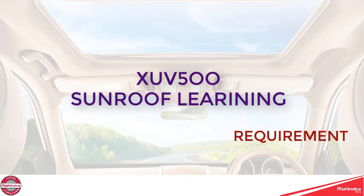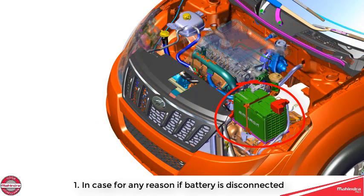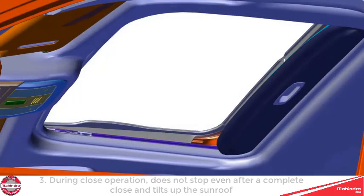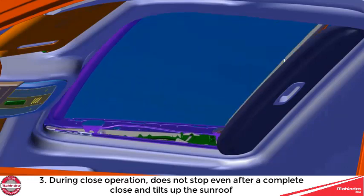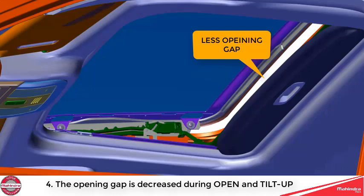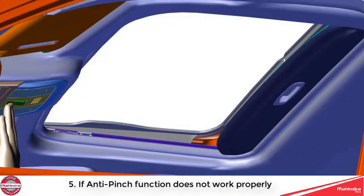Sunroof learning is required if the battery is disconnected for any reason, if one-touch operation does not work properly, if during close operation the sunroof does not stop after a complete close and tilts up, or if the opening gap is decreased during open and tilt-up, or if the anti-pinch function does not work properly.